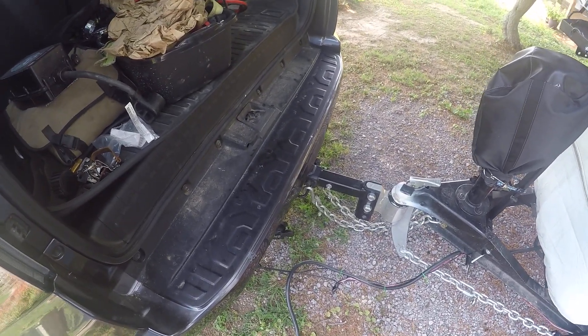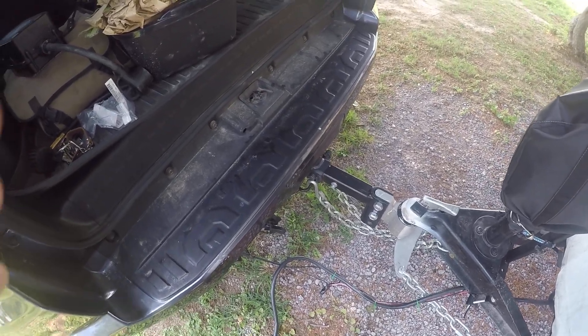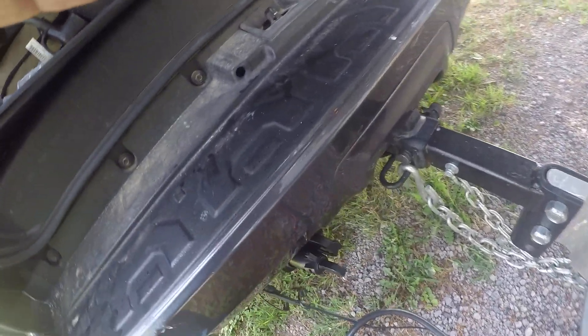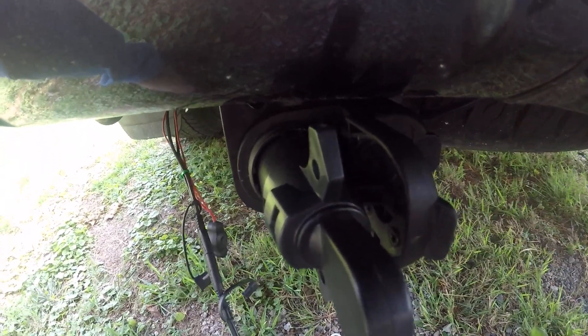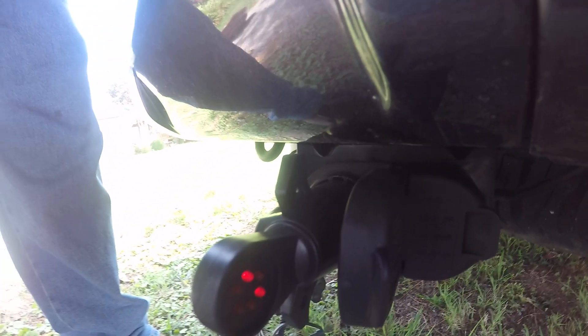I'm going to do an updated video now since I have made a repair. I wanted you to see how you can test your brakes — basically your receptacle for your brakes — to make sure that all the wiring is working.